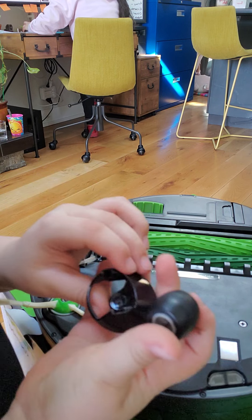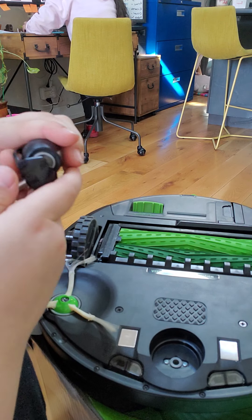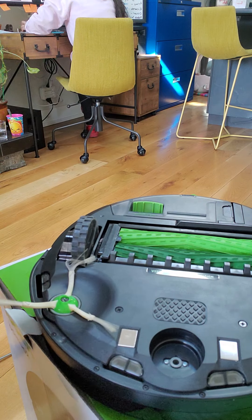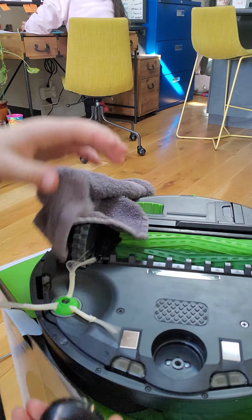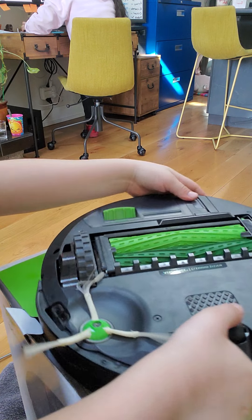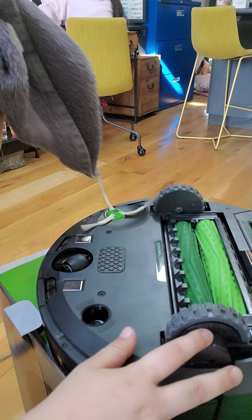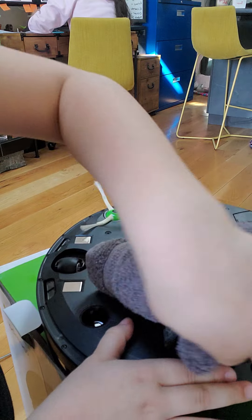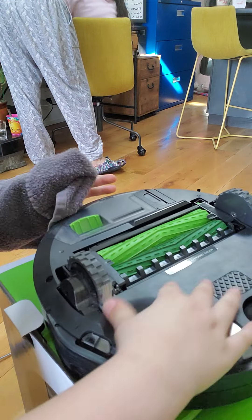Just clean it. Grab it — I don't know what this thing is called — and put it back in. Should be like that. Then grab your rag and just clean right there. It's clean, just put it back in and push it. And then up next is the wheels. These can get really dusty — like you can see right here, it's dusty. Just put the rag in there like that. Then you're going to want to do the other wheel.